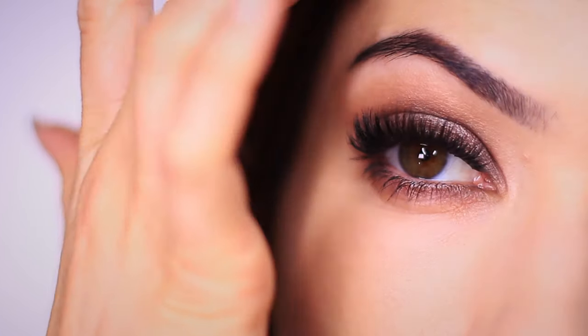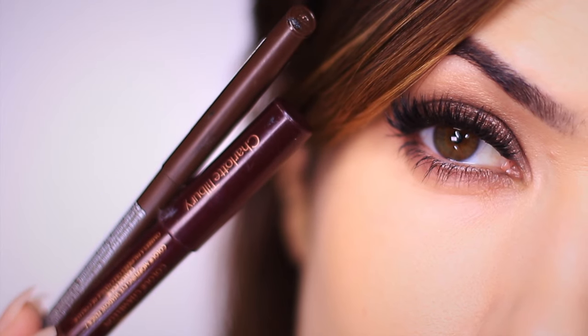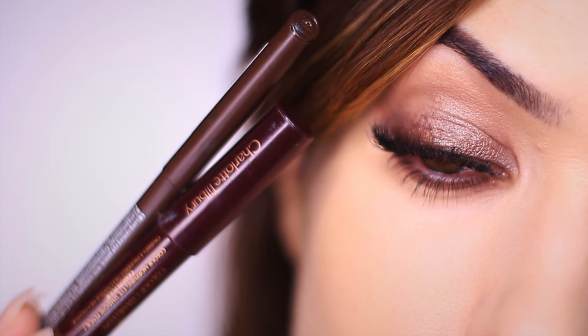I want to show you how to create this simple smoky eye using two eyeliner pencils. Not only does this look really easy to create and it applies very quickly, it's also really convenient for traveling because all you have to do is pop two pencils into your makeup bag. They take up very little space and they can be applied even with your fingertips. Super quick and easy and I love it.